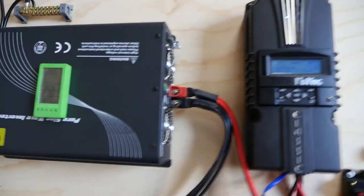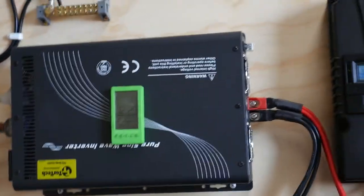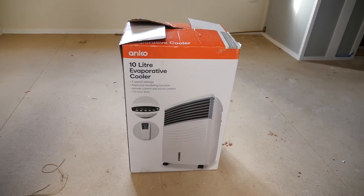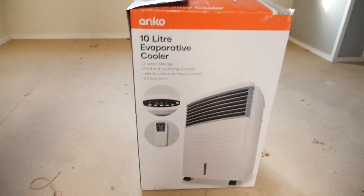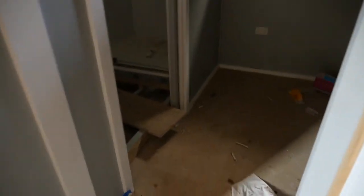The weather here has been crazy hot — it's later in the afternoon, about 6, and it's 34 degrees in here. Throughout the day it was getting up to 40, which would be drawing some temperature off the inverter. So what I've done is bought this evaporative cooler, 70 dollars from Kmart — pretty sure the brand's Enco, just a no-name brand. I'm going to be putting this in the cabin to see if I can cool it down a little bit.